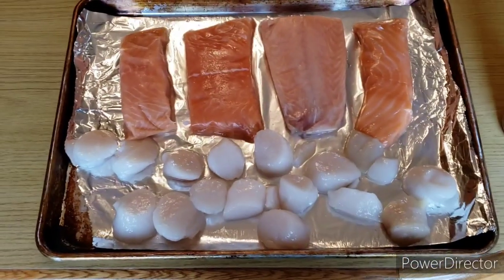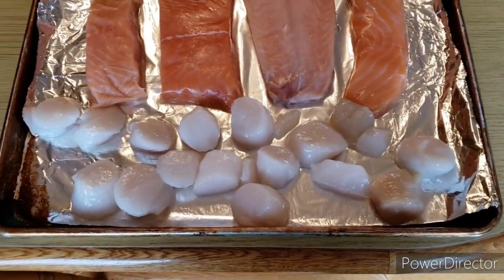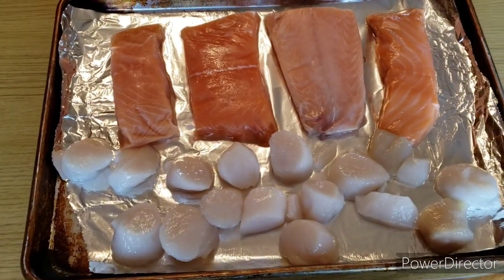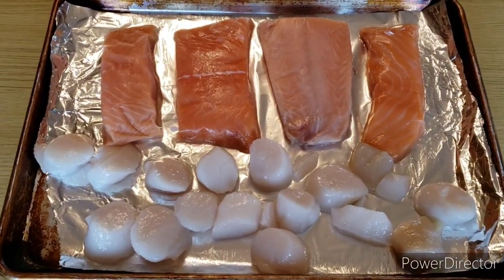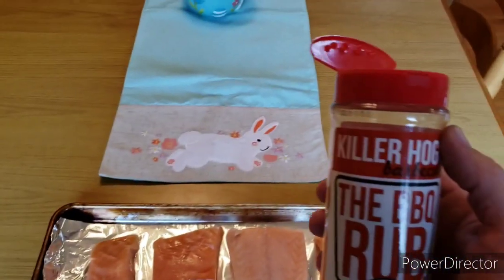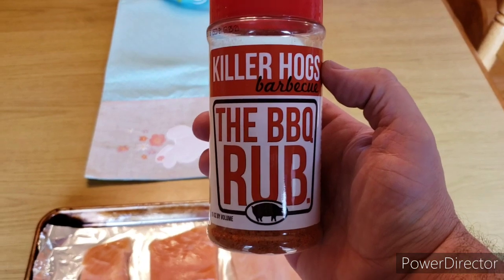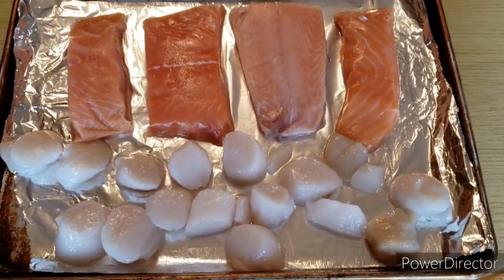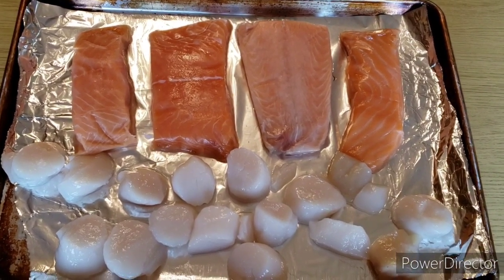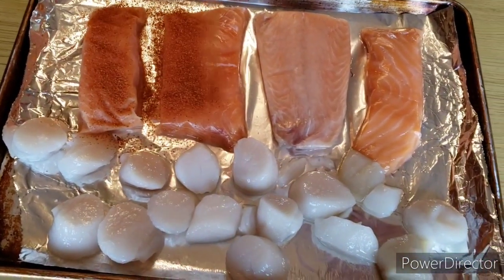Okay guys, we got some fresh salmon fillets and some fresh scallops. Got them out and ready to go on the grill while it's getting hot. We're going to throw some rub on here, give them a little flavor — this is Killer Hogs barbecue rub. I know you're thinking that's what you use on pulled pork, but I looked up on this guy's site and he uses it on salmon and seafood all the time, so it's really good. We're going to give it a try tonight and give a good coating over the fish.